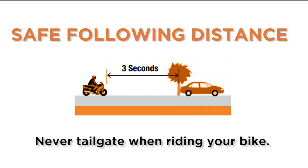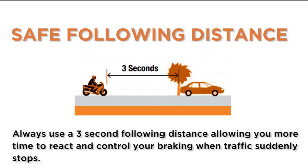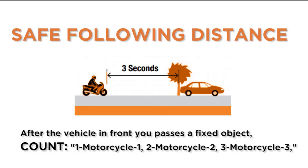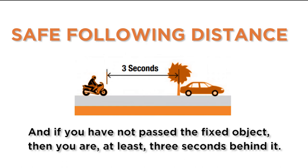Never tailgate when riding your bike. Always use a three-second following distance, allowing you more time to react and control your braking when traffic suddenly stops. The three-second following distance also makes you more visible to the traffic in front of you. After the vehicle in front of you passes a fixed object, count one motorcycle one, two motorcycle two, three motorcycle three — and if you have not passed the fixed object, then you are at least three seconds behind it.